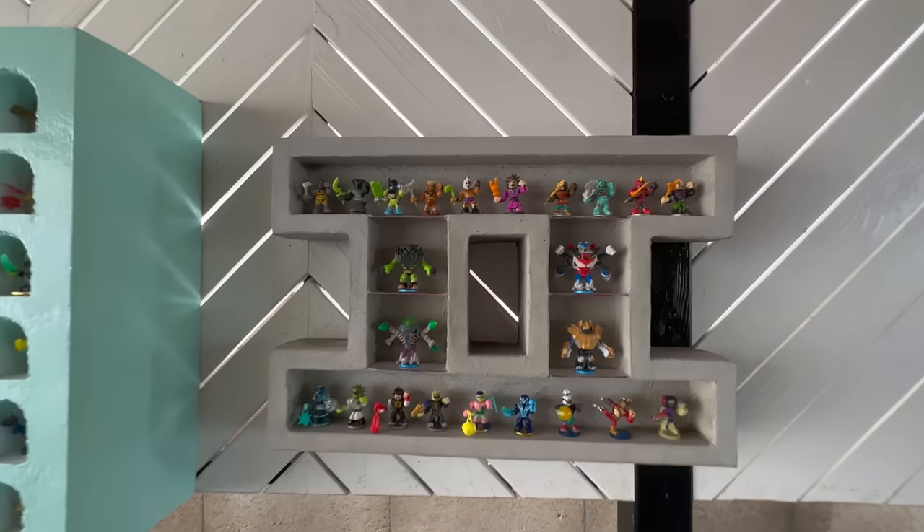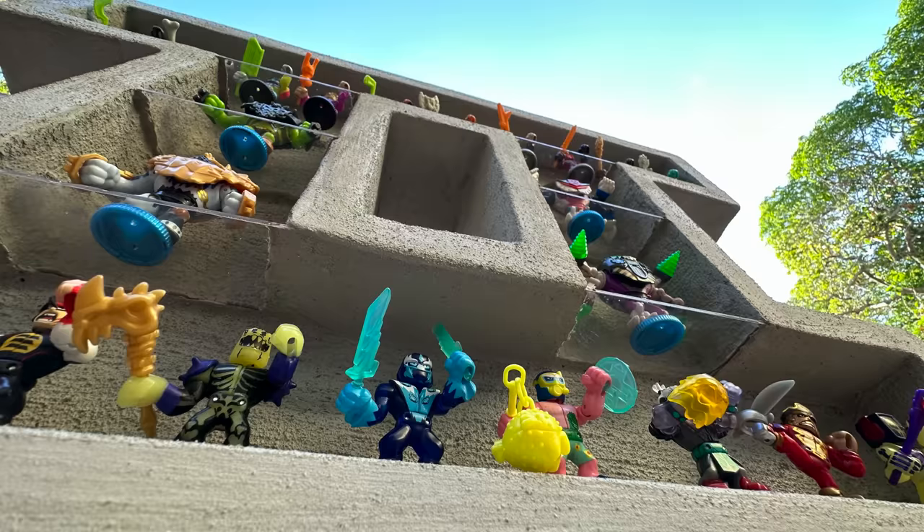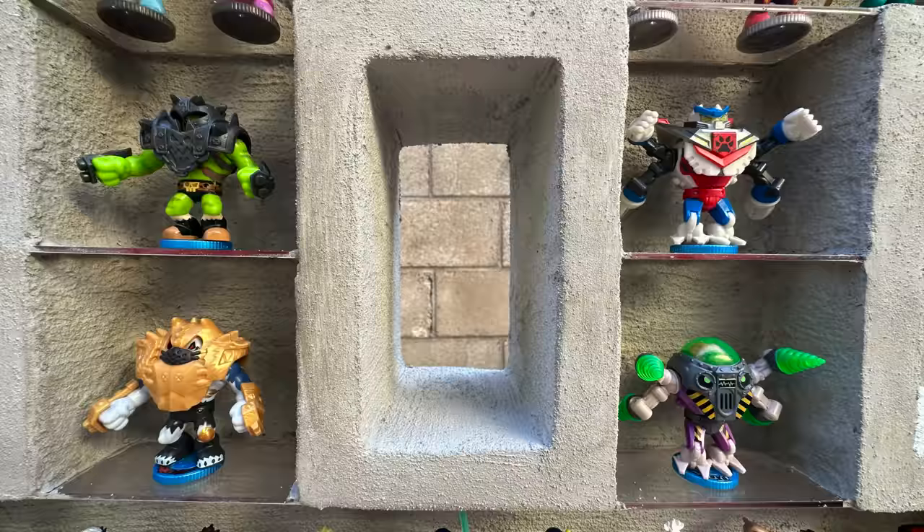Okay, look, I spent so much time on my last video making this display case, I don't really have anything planned for today's custom. But hey, what else is new?